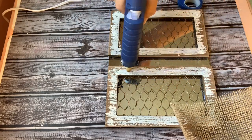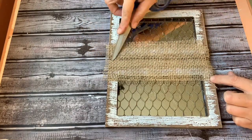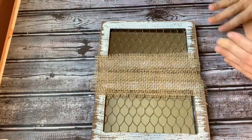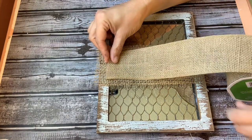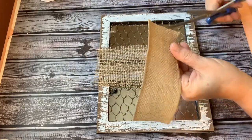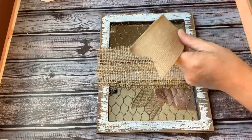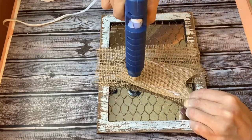I wanted the burlap to cover that gap that you see in between the two picture frames. So after I cut it to size and frayed the edges, I just used some hot glue and hot glued it to the bottom of the top frame and the top of the bottom frame. Then using some thicker burlap that I had gotten from Big Lots over the Christmas holiday, I am going to cut little triangles on each end and hot glue that to the center. That will give it a design but also hide the gap in between the two picture frames.